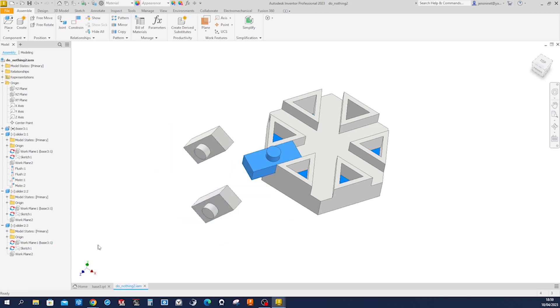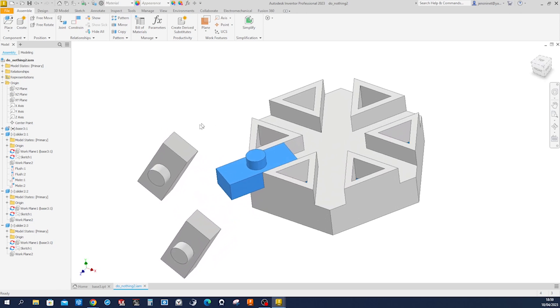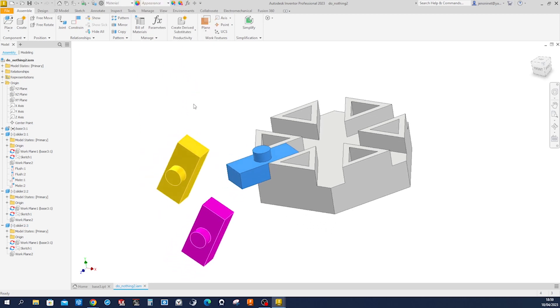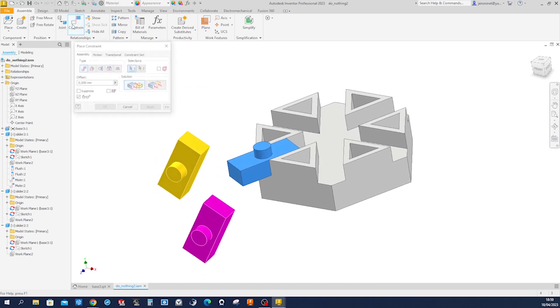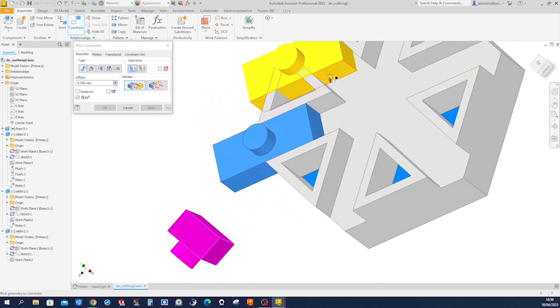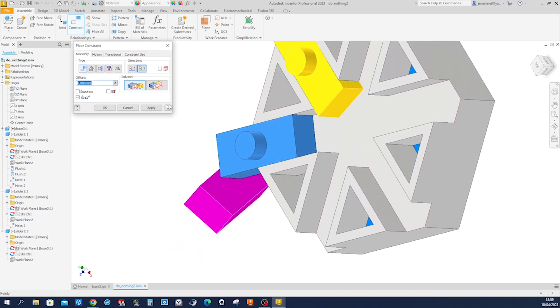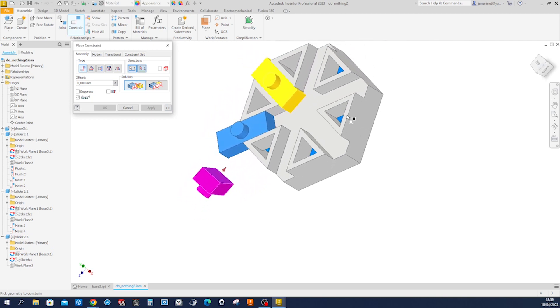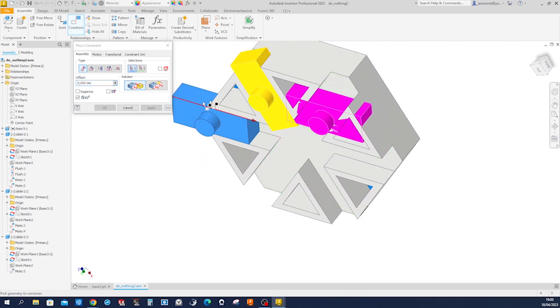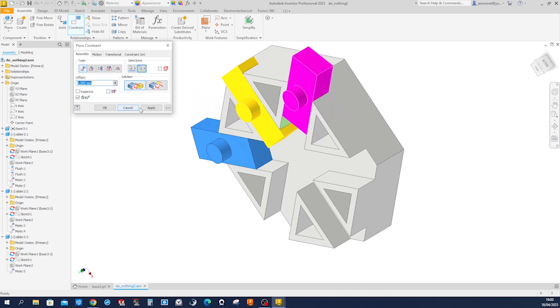Give that slider some other color — maybe gold — and that one: magenta. Go again into constrain. Take that bottom face, apply that here, take that face and that one, apply. Continue doing so with that one, and here, over here. Apply that, and that one, and that one.